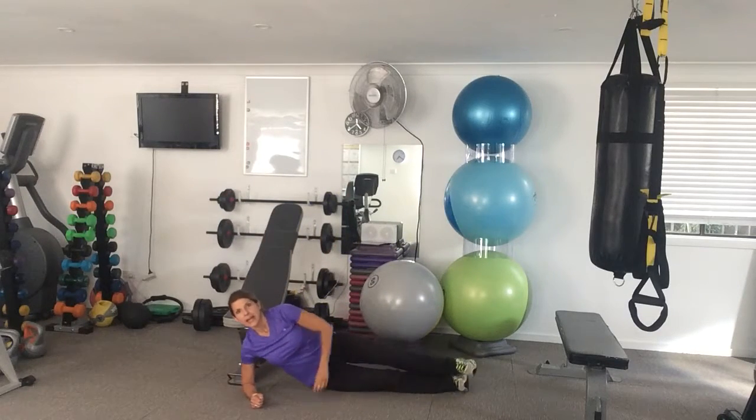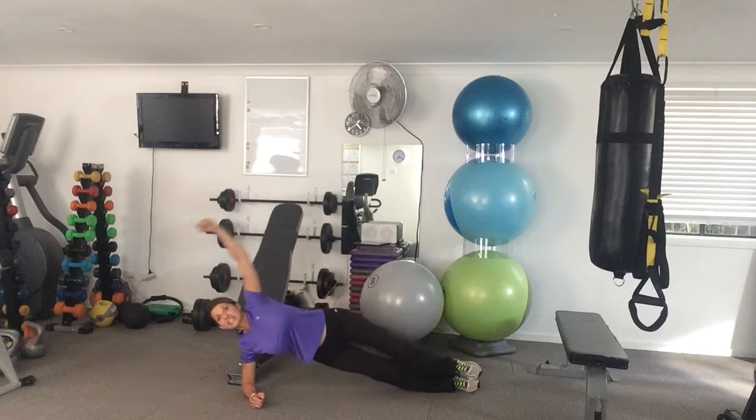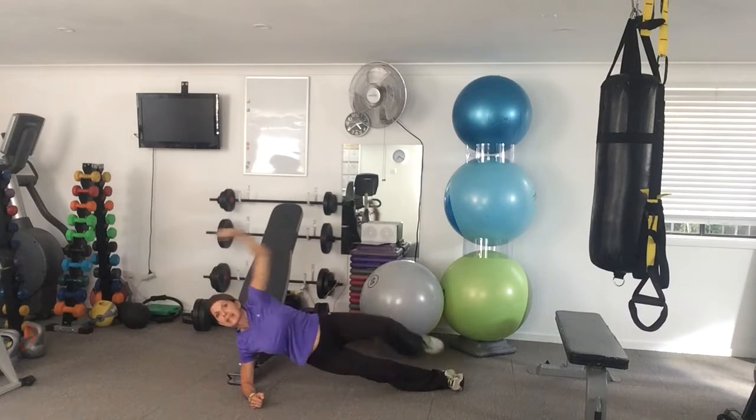You're going into a side hover — down on the elbow. Side hover and dip down with the hip. You're doing five to each side, then you switch.